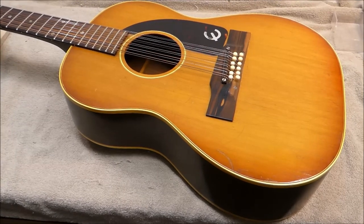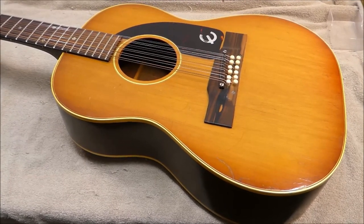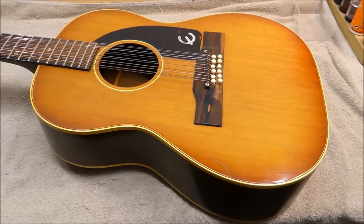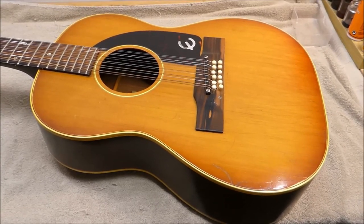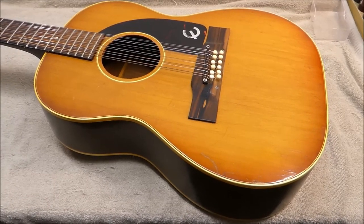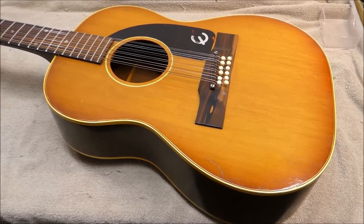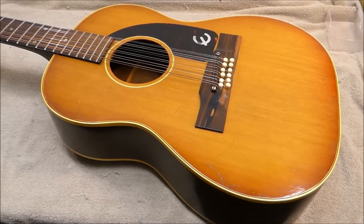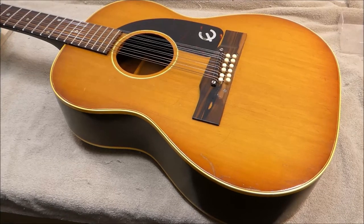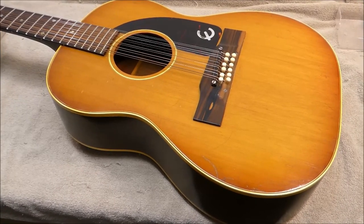Hey there gang, welcome back. I've got an Epiphone here to work on today. This is a 12-string from 1965. It's an FT-85, the Serenader model, which was made in the Gibson factory — basically a clone of the Gibson B25-12, probably came off the same molds. They're very similar guitars; there's just a few cosmetic and design changes for the Epiphone model.